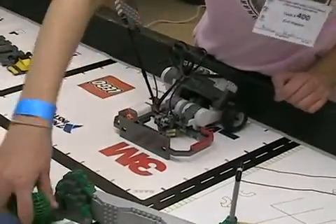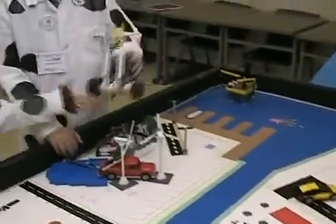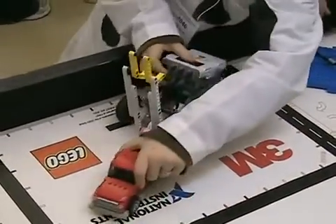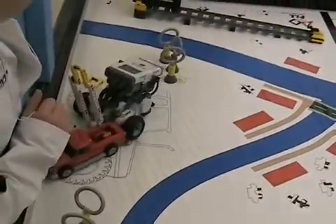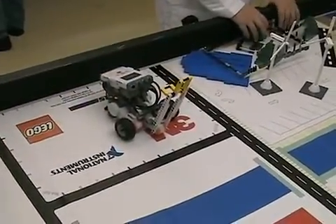They've used a third motor. This is a real simple bot — this is a real simple bot with their apparatus. Two wheels in the front — a very compact bot with a third motor.